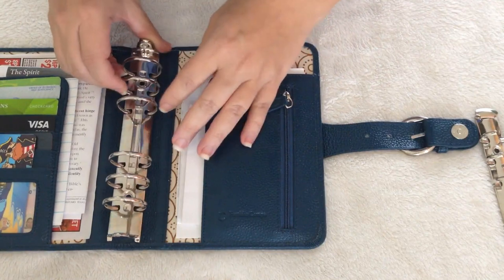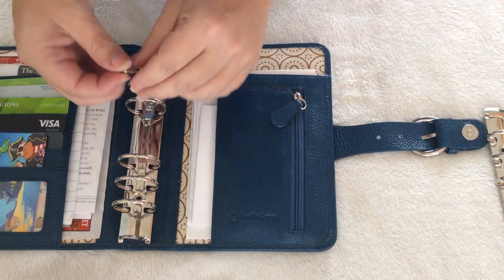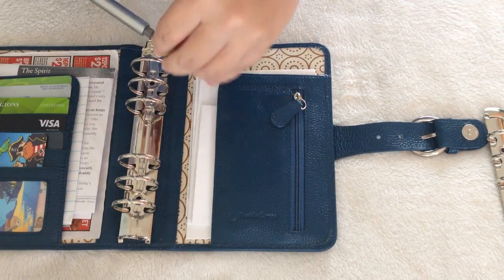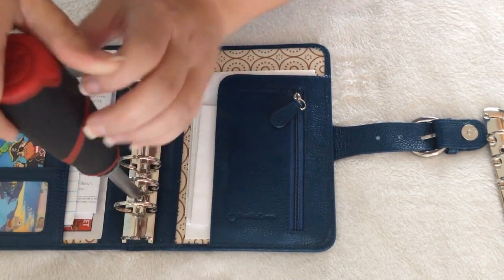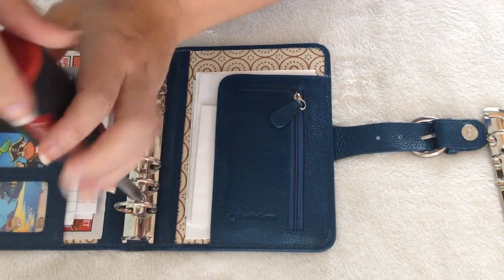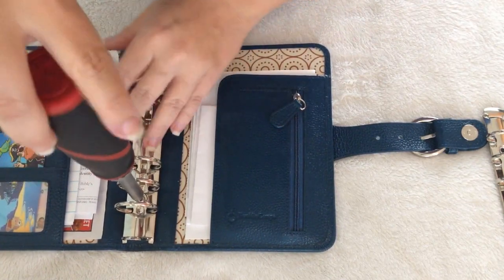I'm hoping my planner can still close with these larger rings, because this is a small planner and I wasn't quite sure if the inch and a quarter would work with this binder. When I called Franklin Covey, the lady did say that she wasn't really sure if these rings would be too big.